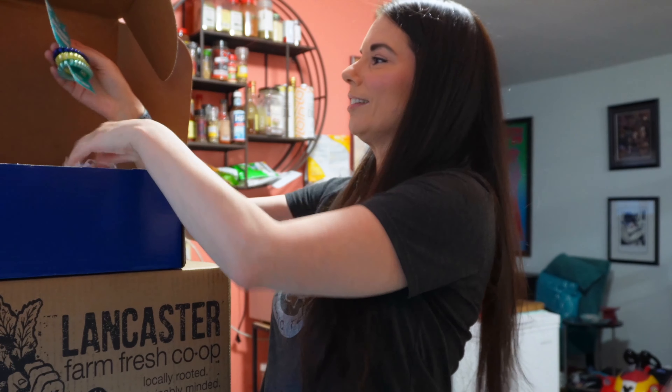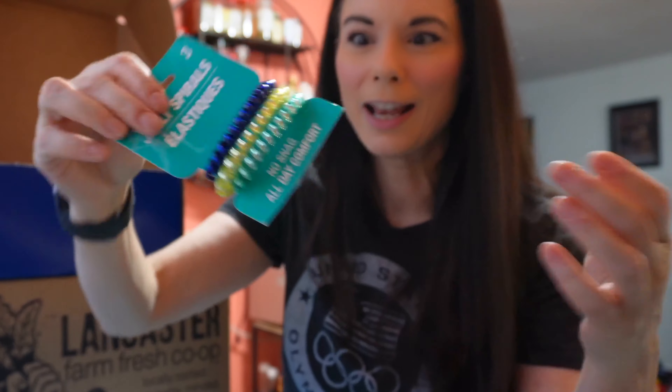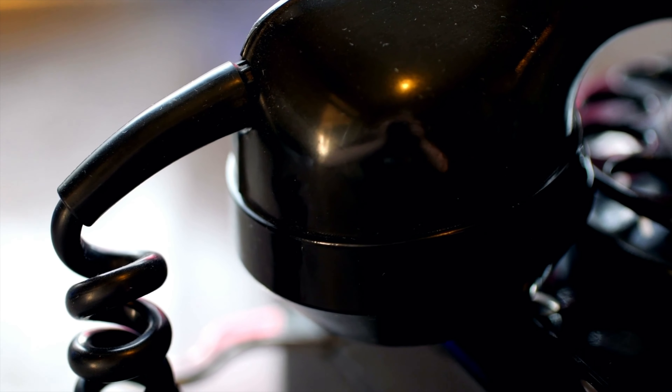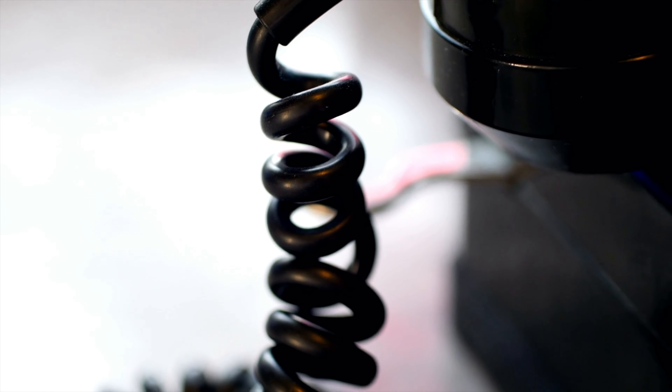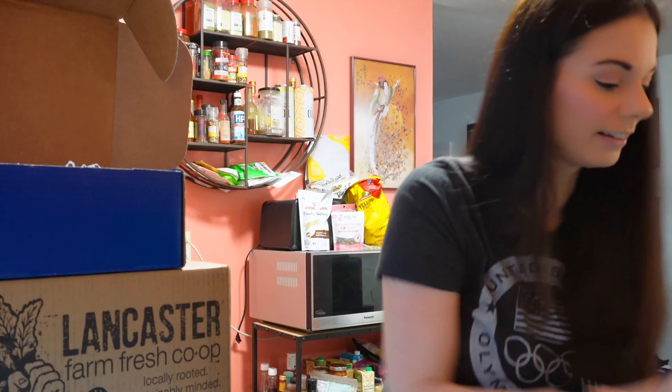Oh, the jelly ones — I love these! My skater Peyton started using these a long time ago because her grandmother recommended them. I was like, I don't know, they look like phone cords — I am that old that they look like phone cords to me. Peyton is 19 and had not seen a phone cord like this, but I love these for hair ties. This is awesome.